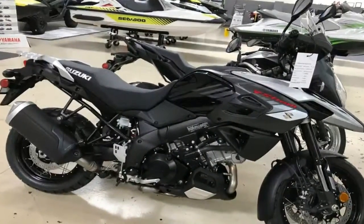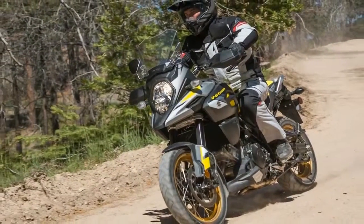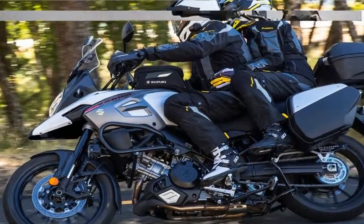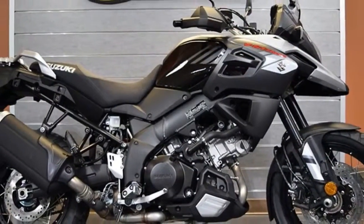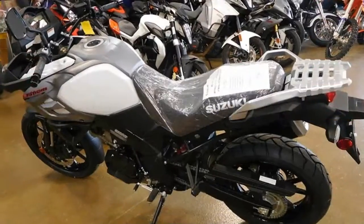The V-Strong's aluminum twin spar frame looks like it just got back from fat camp with a 13% weight reduction and increased rigidity, with a yoke-style swing arm to articulate the rear wheel. A set of 43mm Ustkib forks supports the front end on the whole trinity of adjustments: compression, rebound damping, and preload.